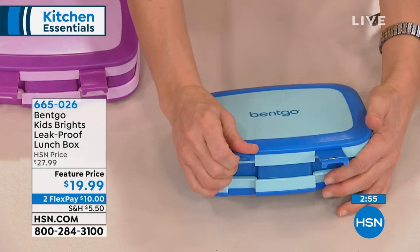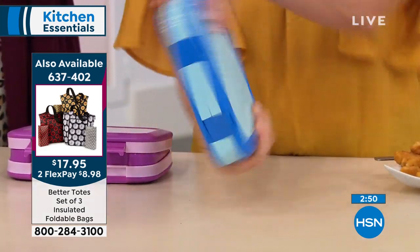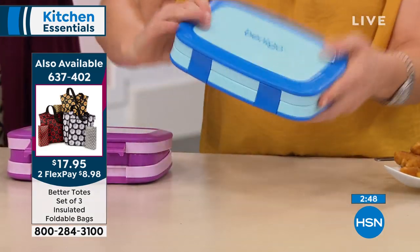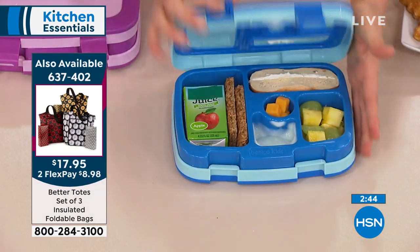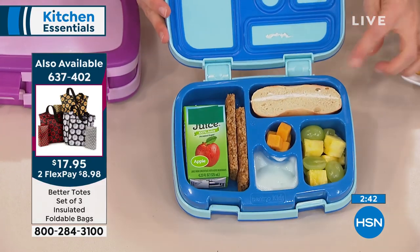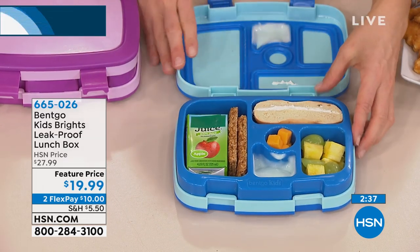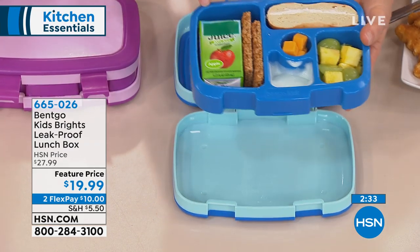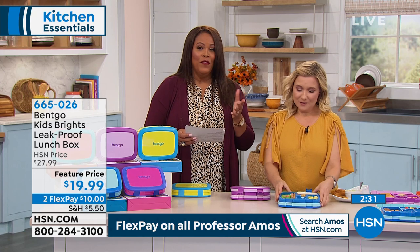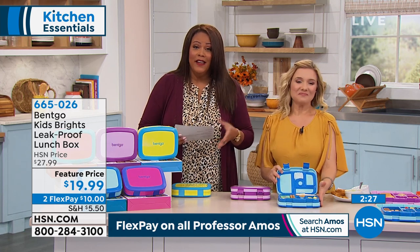Amy is moving it back and forth — this is not going to spill in their backpack, it's not going to spill in your car. It's almost spill proof. This is perfect — it's that Asian restaurant bento box idea. I think it's genius. And you've got 30 days to see if your finicky eater starts eating, just because these colors are so incredibly adorable.